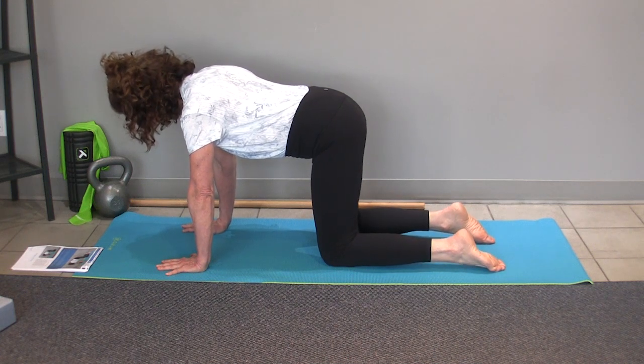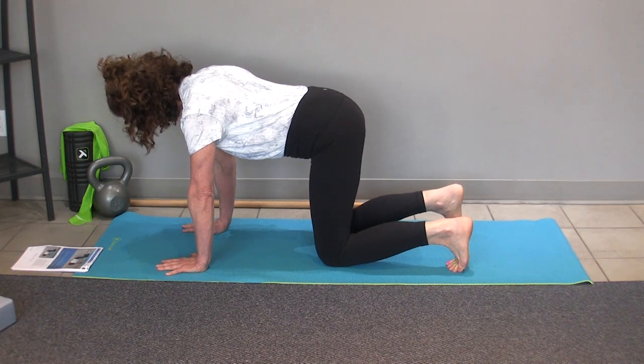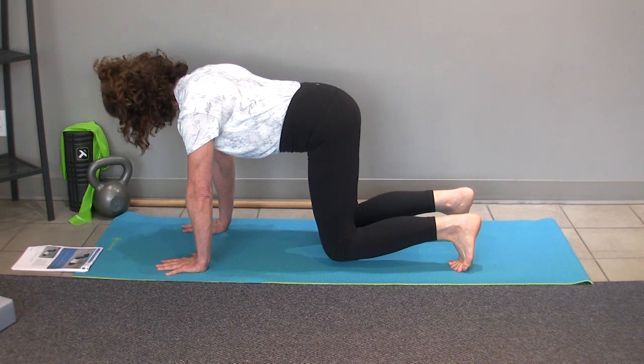You're going to keep your back neutral, tuck your toes under, feel like your weight is distributed evenly between your hands, and then lift your knees off just a little bit and work on some deep diaphragmatic breaths.